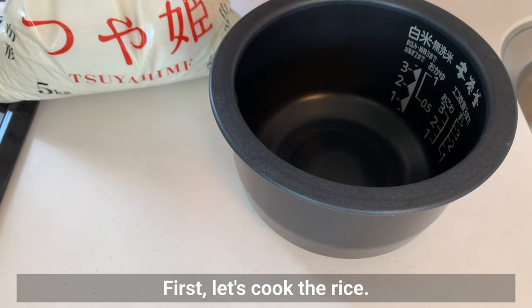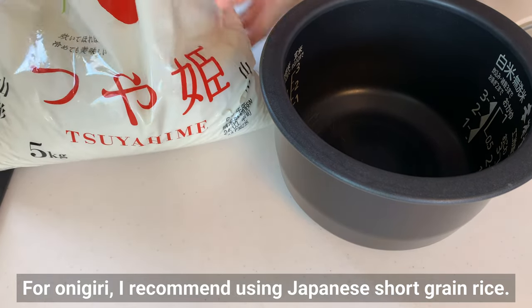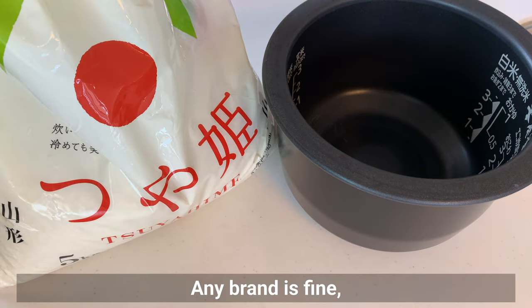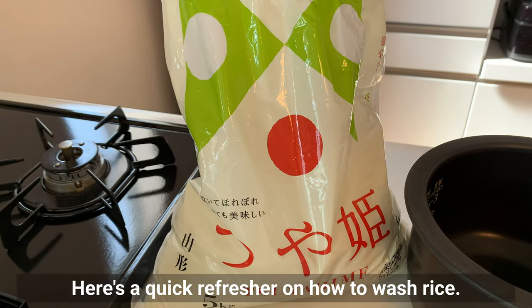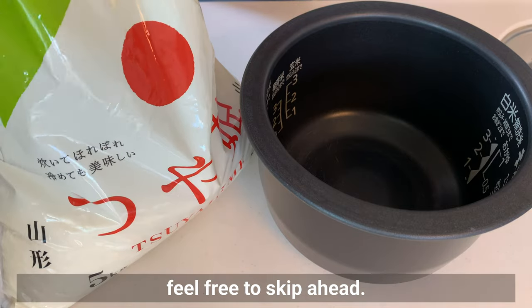First, let's cook the rice. For onigiri, I recommend using Japanese short-grain rice. Any brand is fine, but I personally love Tsuyahime rice. Here's a quick refresher on how to wash rice — if you're eager to get to the onigiri part, feel free to skip ahead.